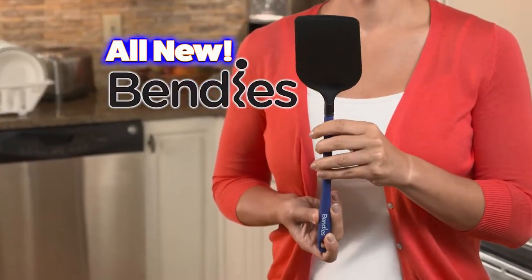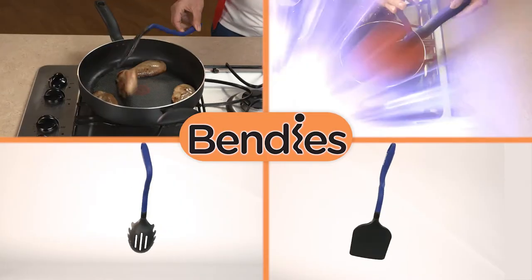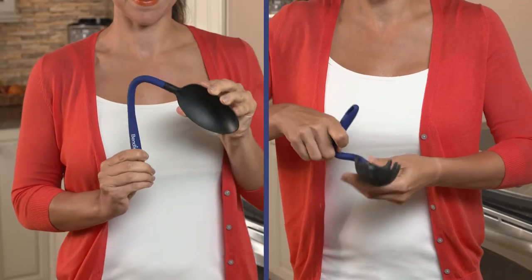But now there's Bendis — the incredible bendable modern utensils that'll always give you the perfect angle to flip, stir, scoop, and move your food in comfort. Just bend Bendis into any shape you want. The possibilities are endless.